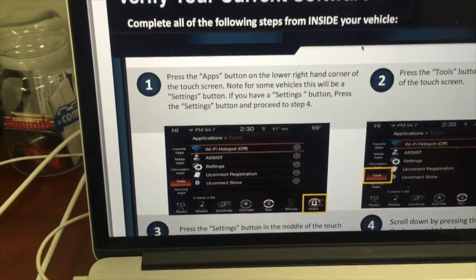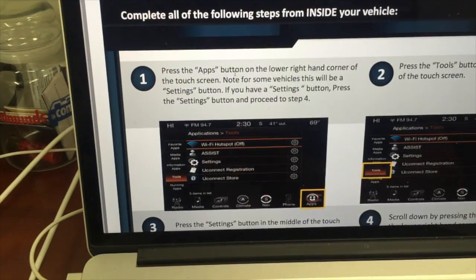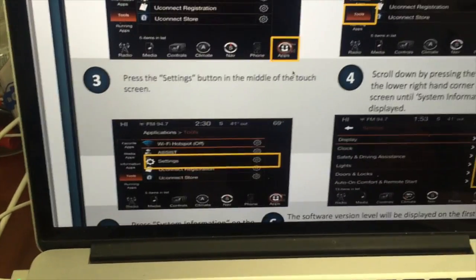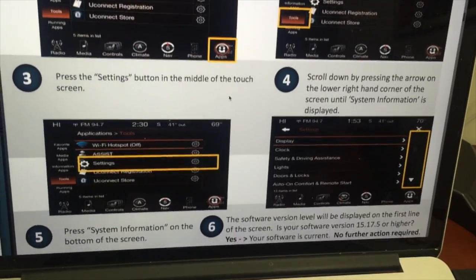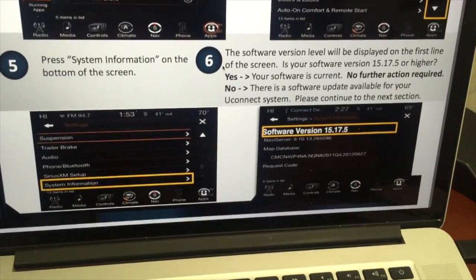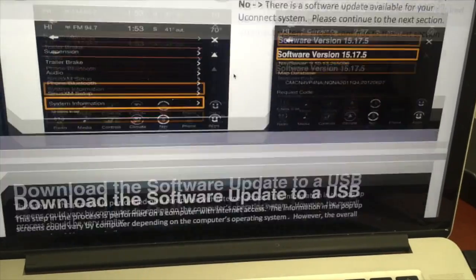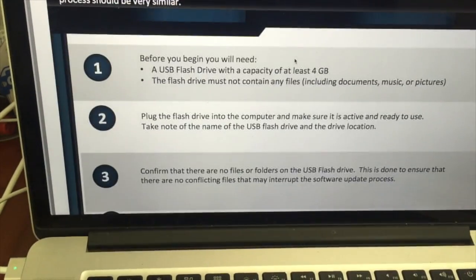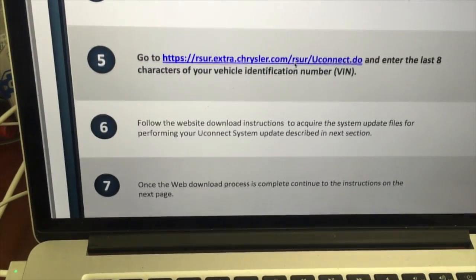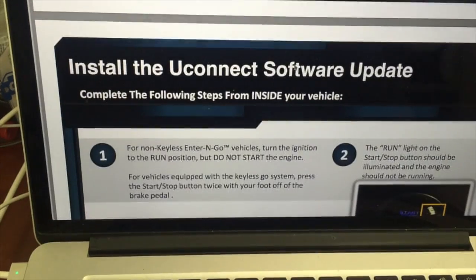Following the PDF instructions: apps button, tools, settings, system information, software to USB — we did that, we did that, we did that, we did that.